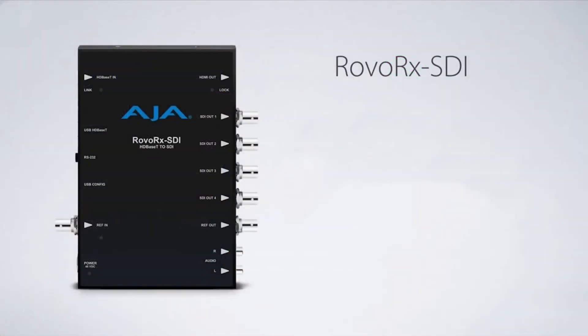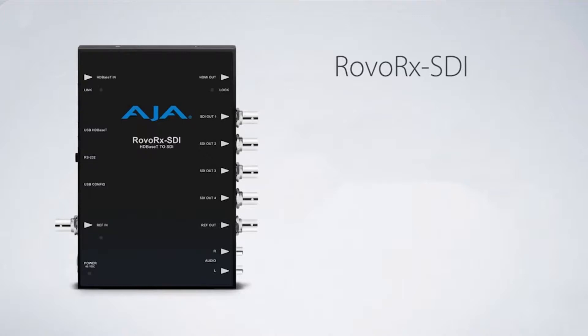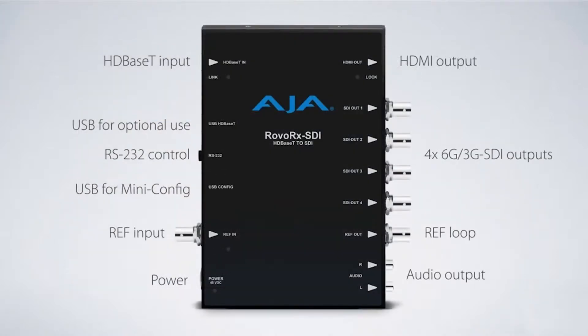What we're able to do here is connect a single RJ45 category cable and run that up to 100 meters. That single cable will carry the power, the video, the audio, and the control. So you're in a great situation for remote camera control over distance. And remember, whilst this is using an RJ45 cable, this is not IP — it's not a compressed signal. HD Base T carries it as a baseband signal, so you get no compression and lose no picture quality at all.